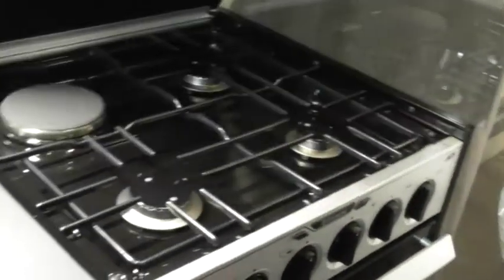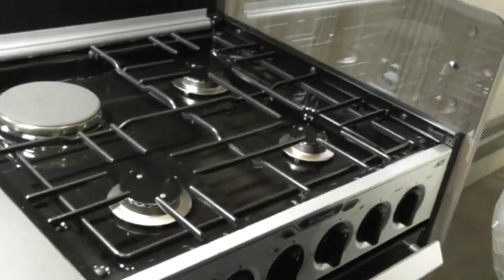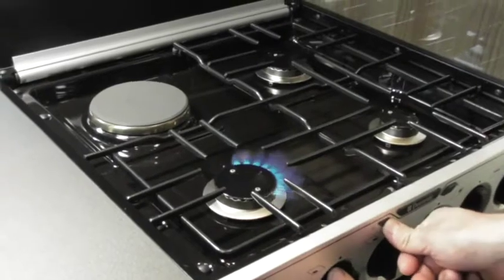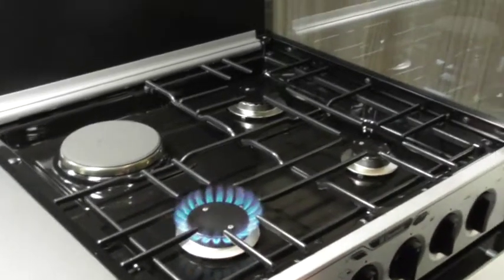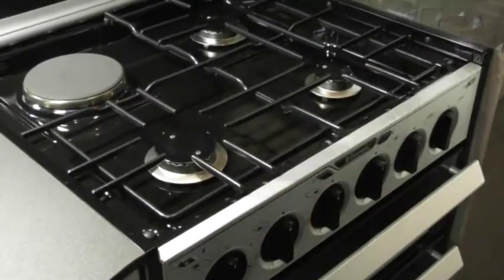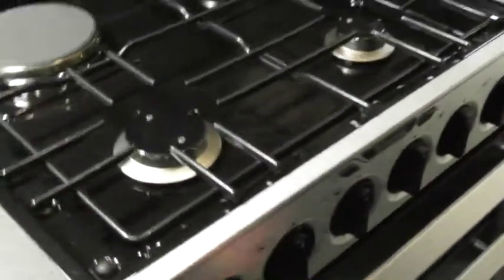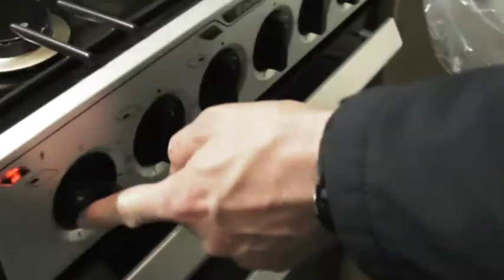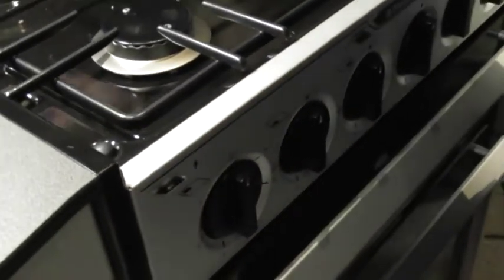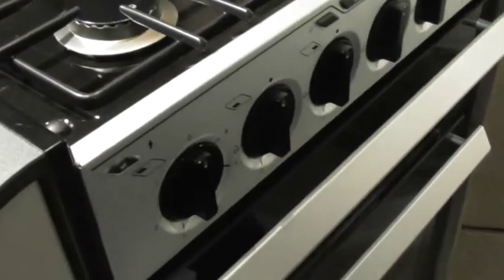Cooker — if the lid's down, the gas is off for the cooker. So there's no gas for the grill or oven if that is down. What we've got is an igniter there — it's electric. So that's the control there. Indicator light there — be very cautious when using the electric hob because that will stay warm a lot longer and you can damage it or shatter it.